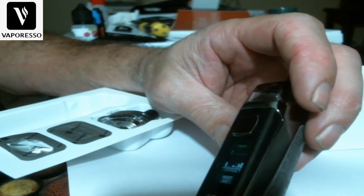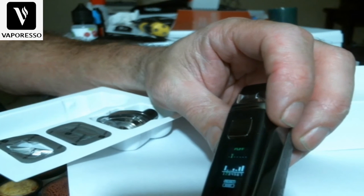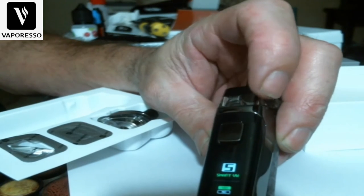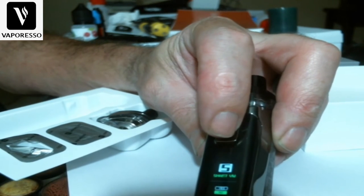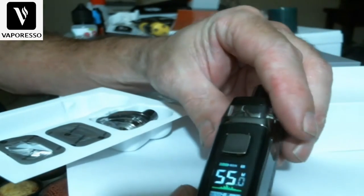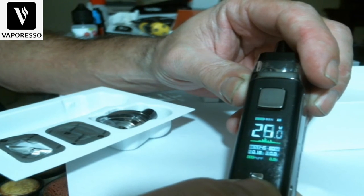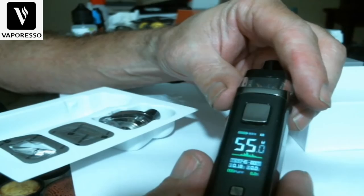The smart chip puff counter acts almost like a scorecard — tracking how many pulls you've taken and for how many seconds. You can reset it through the menu. When you pull the pod out and pop it back in, it goes right back to the recommended wattage of 55 watts. Scrolling up goes to 80 watts, but it does not round-robin back down to 5 watts. Firing response is very quick.